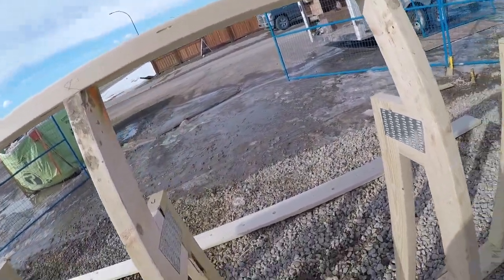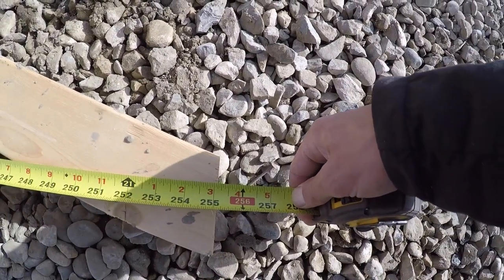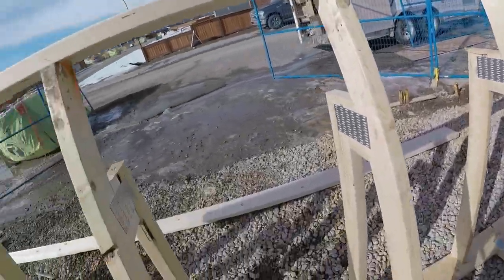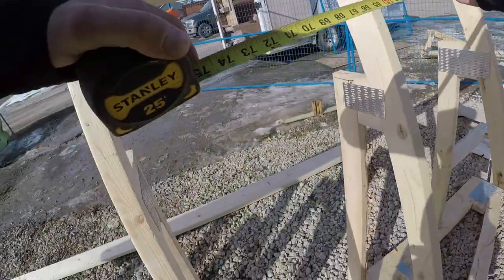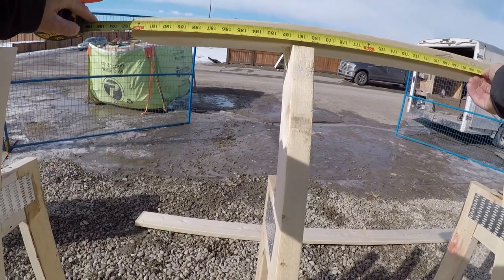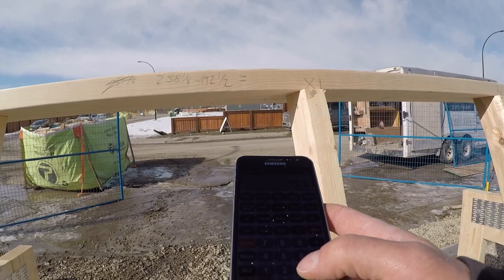Okay, so I want to get my total length for my fascia, so I'm just going to measure it from tail-to-tail plus three inches. 255 and a quarter — 255 and an eighth — then add three: 258. Grab your measurement — 16 foot, so 192 and a half. Construction Master Pro — get it — 65 and 5/8.